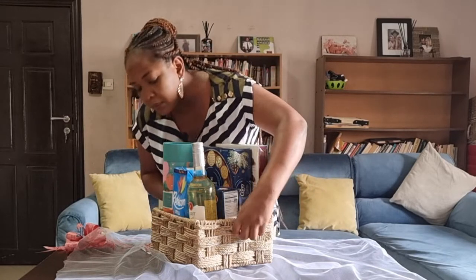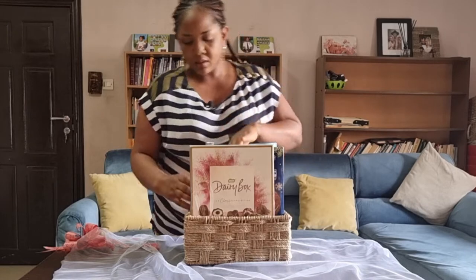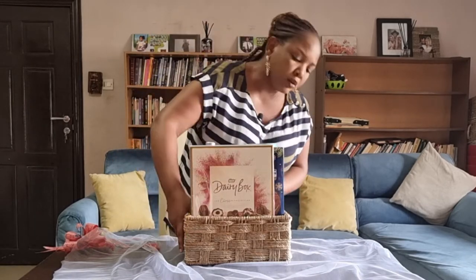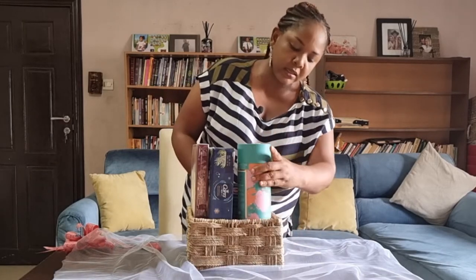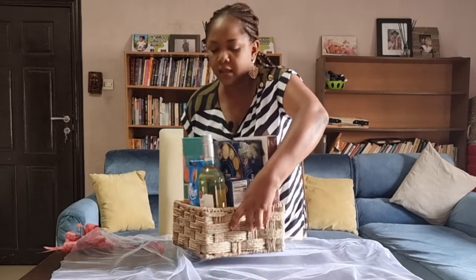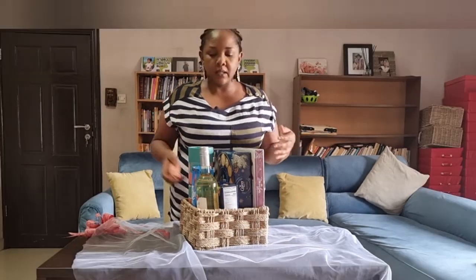Voila — this is the front of the hamper. I'm going to move this to the back so you can see. If you look at the back, you can see my chocolate. If you look at the side, you can see my chocolate biscuits. If you look at the front, you can see three items. You want to make sure your stuff shows on almost every side. Now let's pack this up.